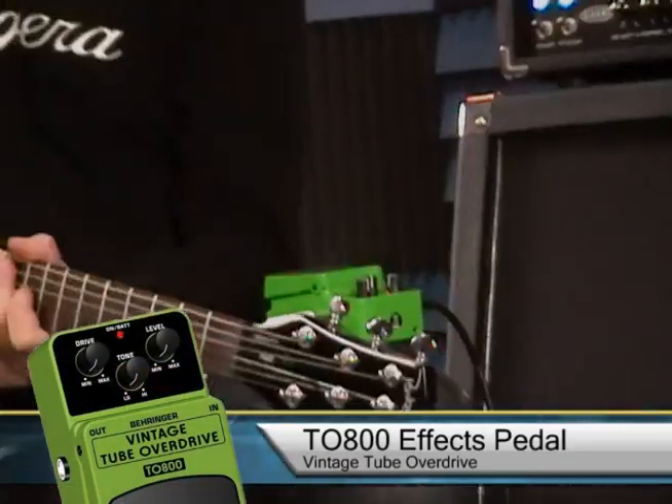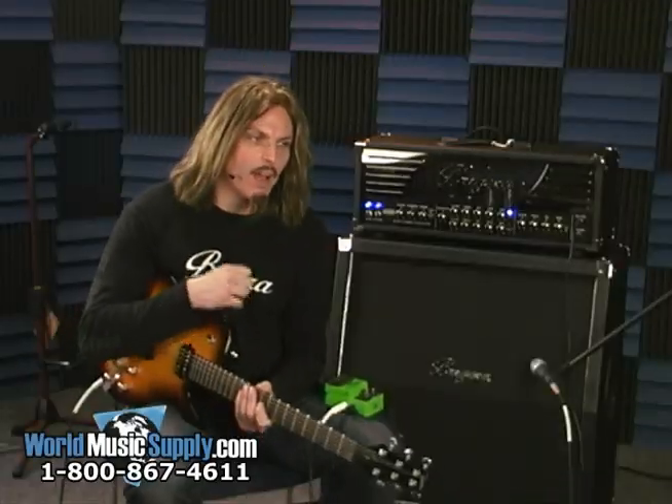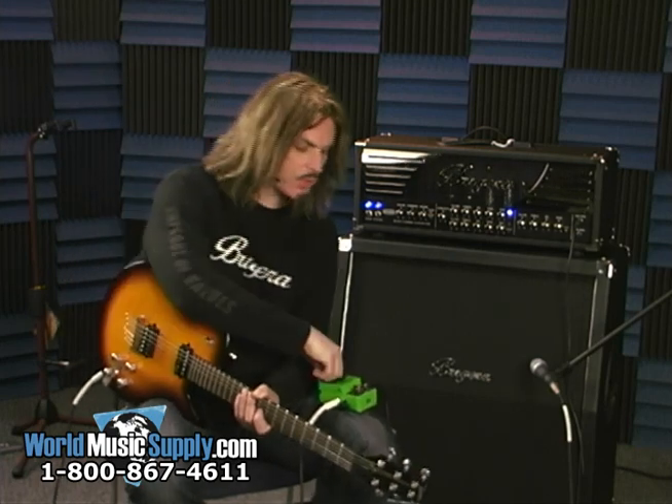Joe Delaney here for Behringer. I'm here at World Music Supply and I'm going to show you the TO800. This is a vintage overdrive pedal, kind of a new version of classic pedals from the 60s and 70s. This will add a real heavy blues overdriven tone to any amp and I'll show you how it works here.